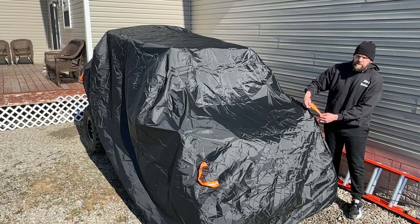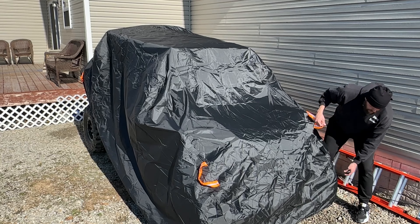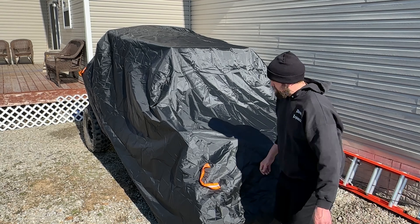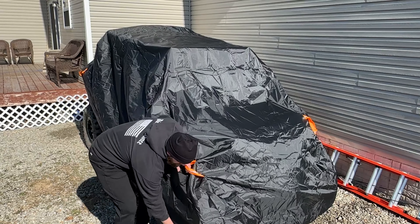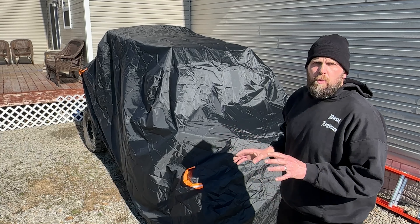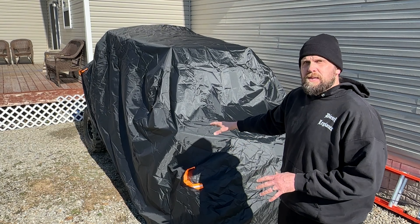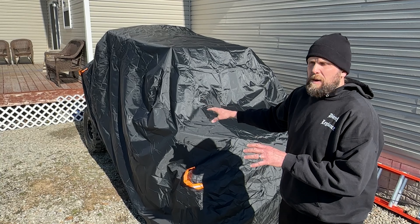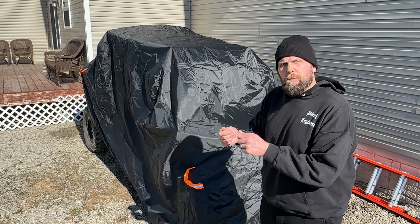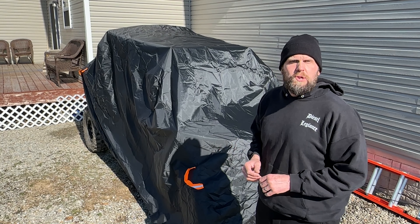These little reflective straps are going to go at each front corner — that's always a good way to figure out how to line it up. So far so good. I was a little concerned whether it would fit or not because I have extended fender flares on my side by side, but so far it's fitting pretty good. Let me head to the back, shimmy it into place, and then we'll take a closer look.